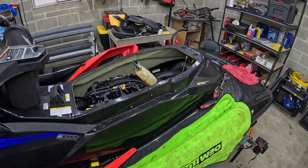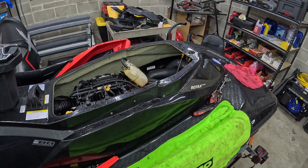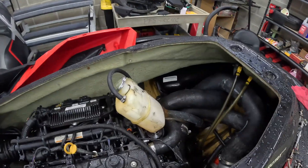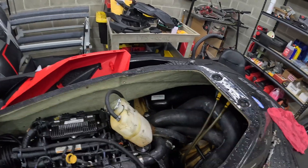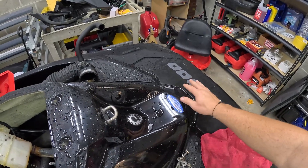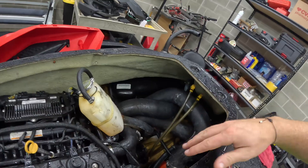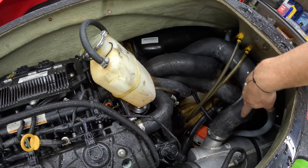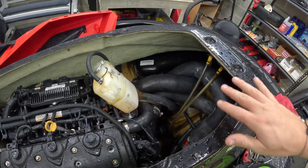Part two of the series, by the way, was the bilge pump install, so feel free to check that out. But we're going to go ahead and replace the intercooler in this project. If you're curious how we find if an intercooler is bad, just reference part one — I go over the process for it. For those curious, the older skis actually have the exhaust resonator off to the side. On this particular year and model, the resonator was off to the side and the intercooler sits in the middle. If you have a newer ski, it's kind of the other way around.